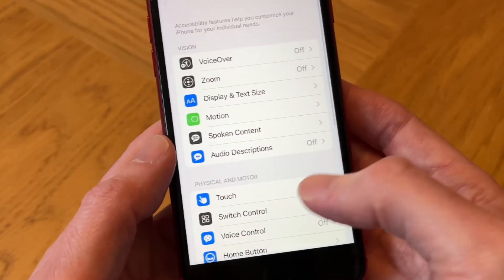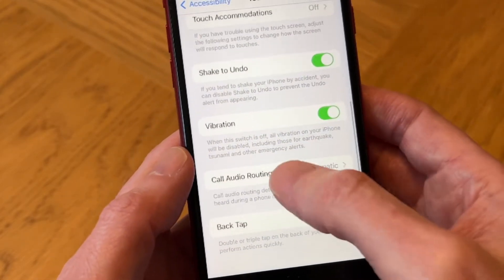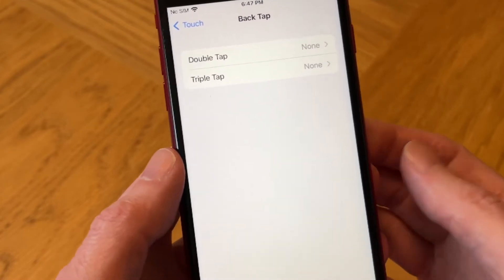Tap on Accessibility, then scroll down to Touch and tap on Touch. Then scroll down and we need to use the Back Tap feature, so let's tap on Back Tap.